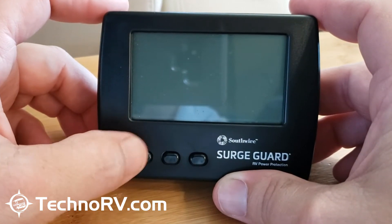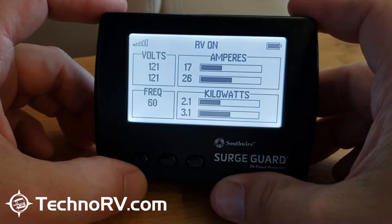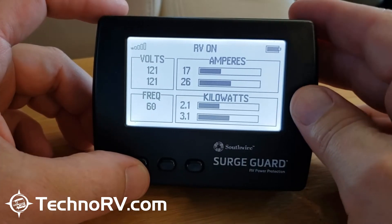To wake it up, you can just hit any button. I'm going to hit this left-hand button here and it will fire it back up. Here's my battery life over here. It's basically saying RV on.